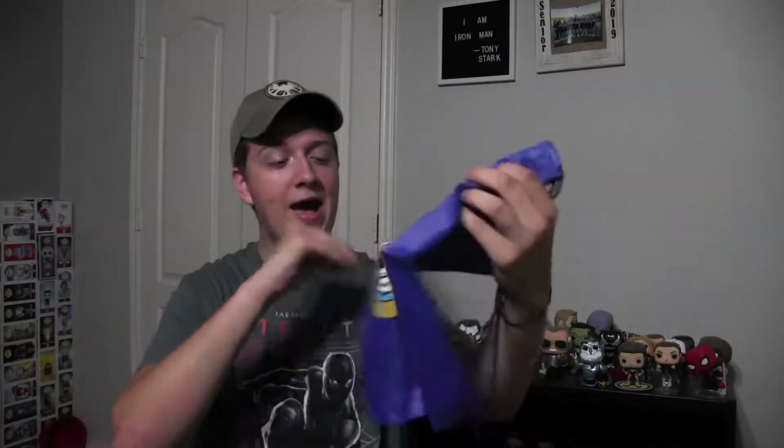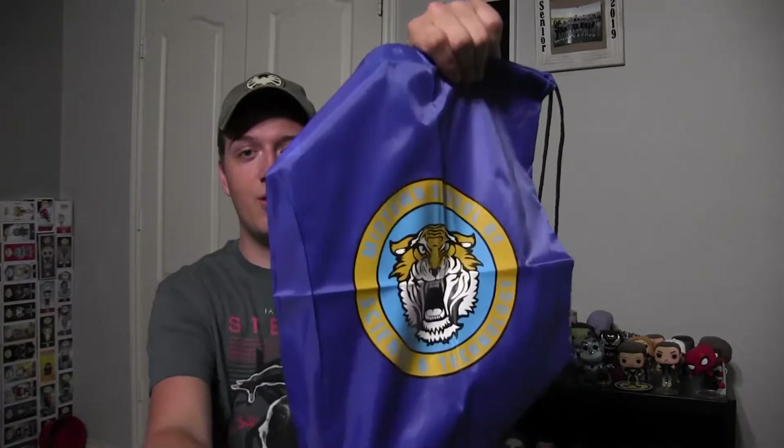Let's go ahead and open it up. I feel this first — it's a strap bag with the Midtown School of Science and Technology, the school that they go to. It's a little strap bag with Peter's school logo on it. It's pretty cool. It's the first one I've got that has a bag — I've never gotten a bag before, so that's a nice something new.